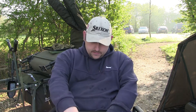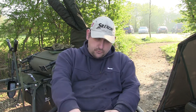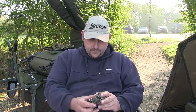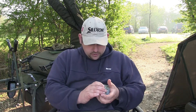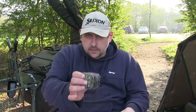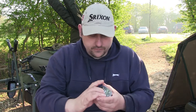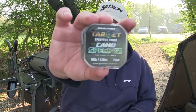You know what lines, hook links and stuff I use. It's pretty simple really. I use a couple of makes and the first one I mainly use all the time is Gardener — it's the Target Specimen range. I think they only do it in ten pound, this particular braid. They pretty much do it in three different colours: gravel, silt, camo and weed. That's the Target Specimen range from Gardener Tackle.